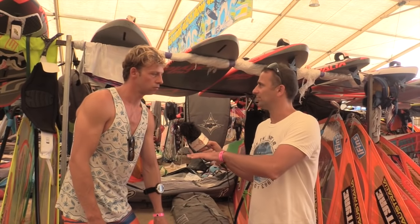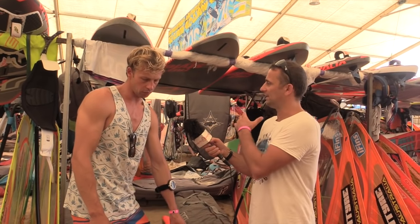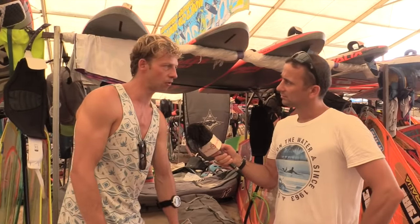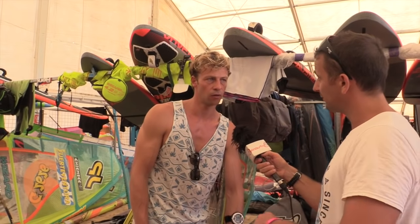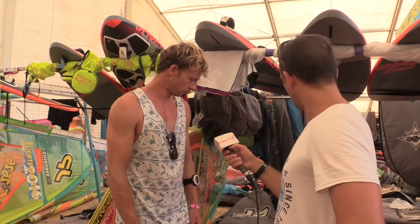Does fin size change between a flat spot like Bonaire versus choppy conditions like here in Fuerteventura? The difference between locations is actually really small. It more depends on how choppy it is — that makes the bigger difference. In choppier water you go bigger, longer for more control.